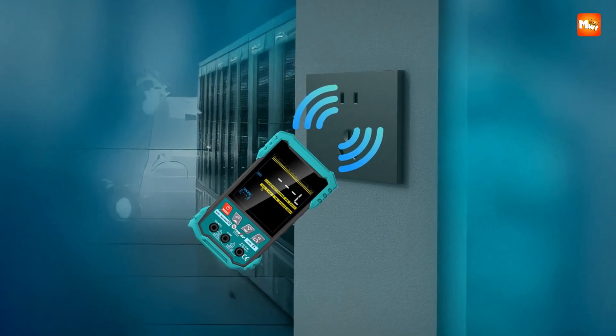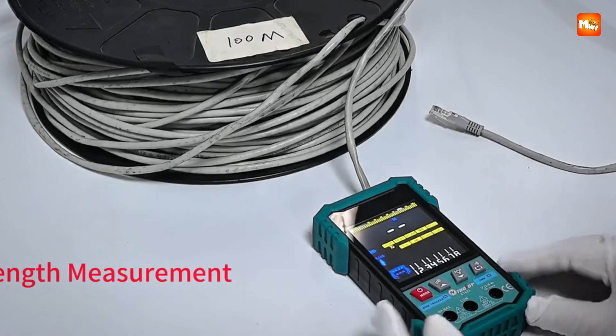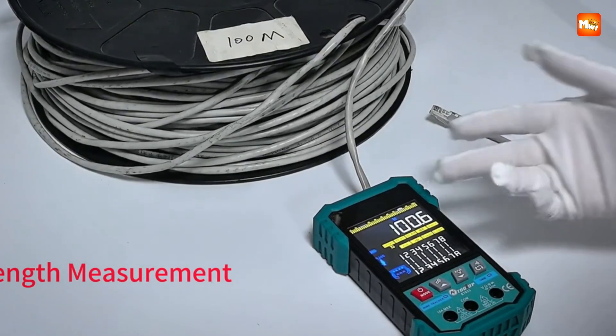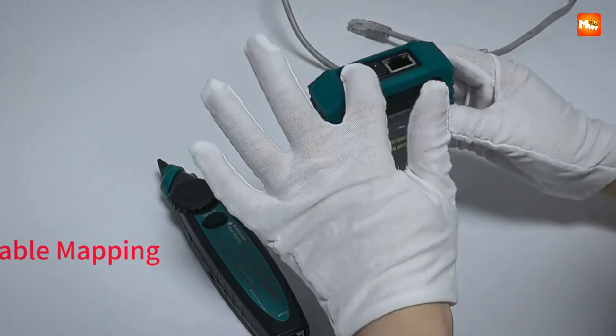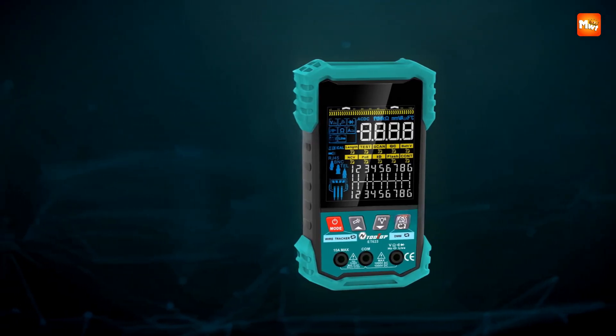The 3.2-inch color LCD feels like a luxury for a tester of this size — bright, clear, and easy to read, it makes diagnostics more visual and far less confusing compared to older monochrome displays. Pair this with a rechargeable lithium battery in the host and you've got a device that's both powerful and environmentally friendly.